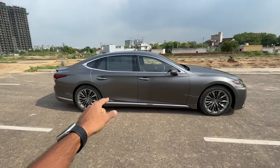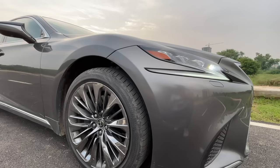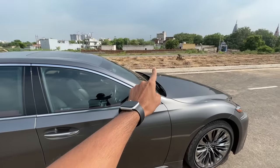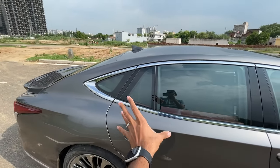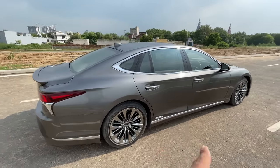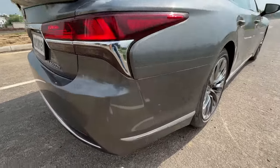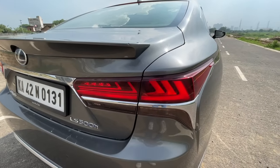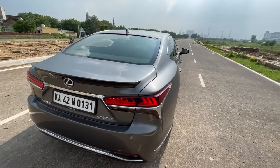Ground clearance isn't a lot but the ride height can be adjusted. The car has a very unique six-window design — front windscreen, rear windscreen, and four side glasses including two quarter glasses. There's a lot of chrome around the windows and door handles. At the rear, dynamic swipe indicators with 21 LEDs and beautiful Lexus badging show amazing attention to detail.